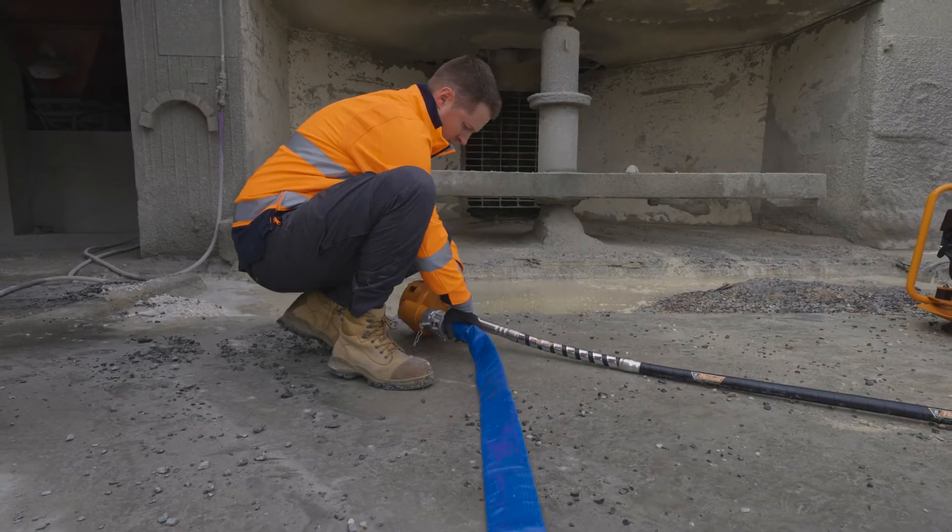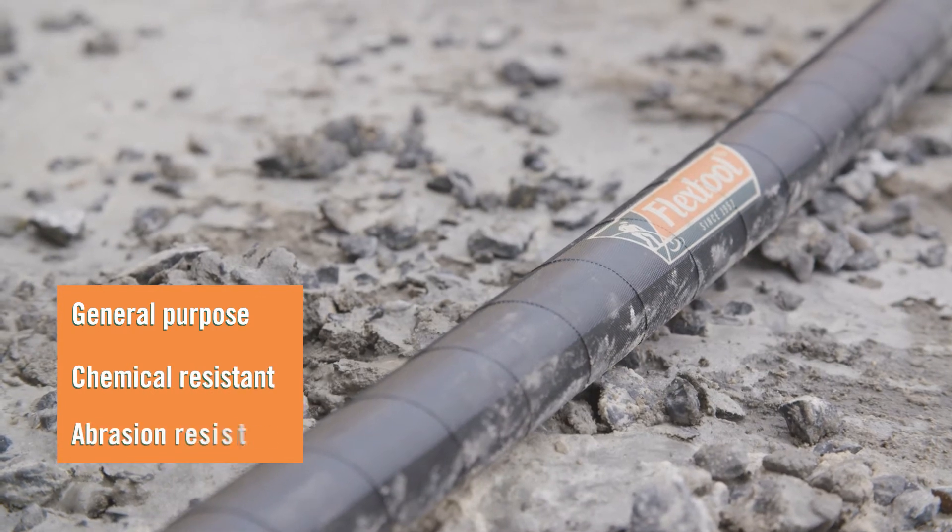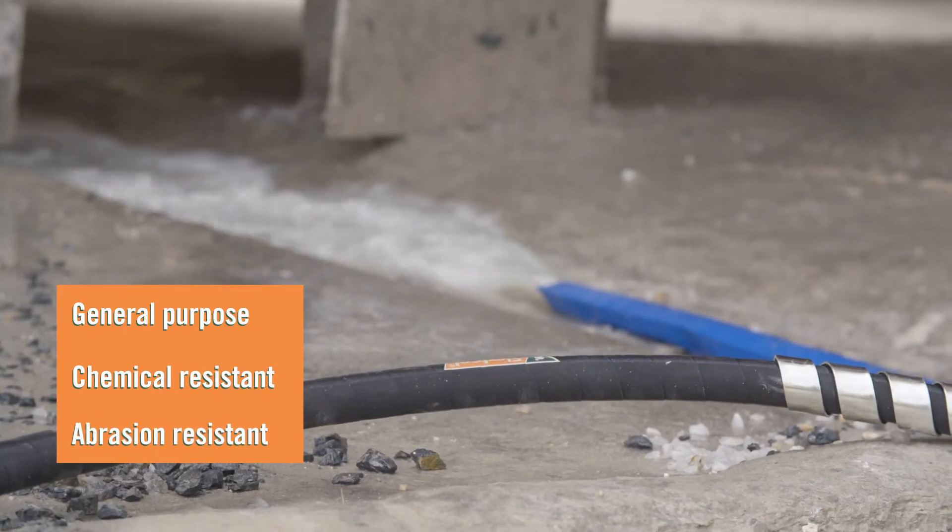The FlexTool submersible pump range includes general purpose, chemical and abrasion resistant models, covering a range of specialised pumping applications.